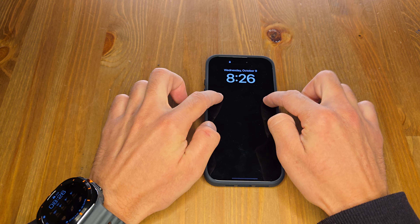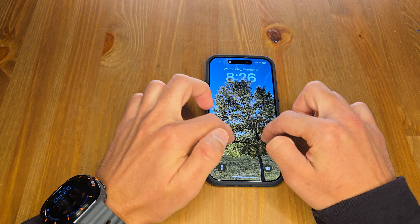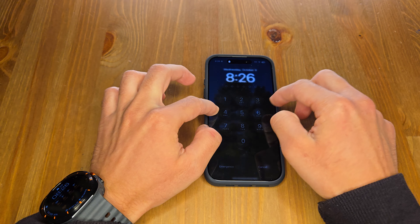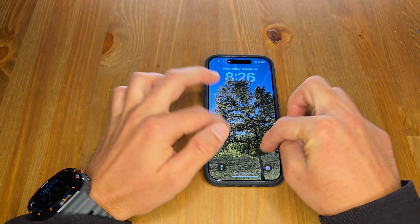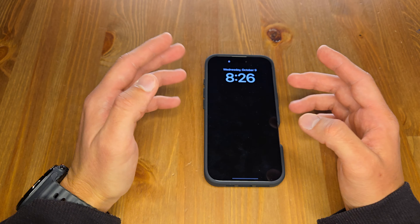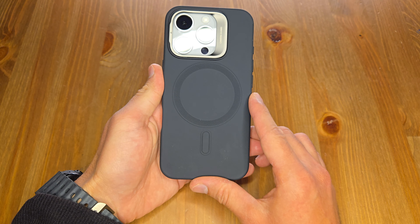It's a pretty nice case. When typing, it's great at this angle, and it's even fine a bit further. For people who keep the device flat on a surface, they can use the stand to type, which makes it a really good case.